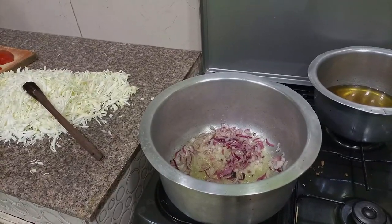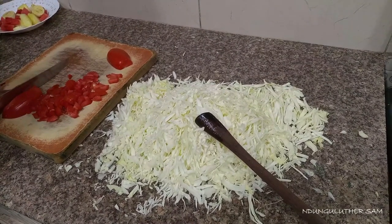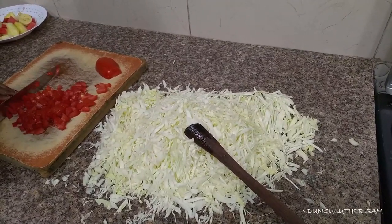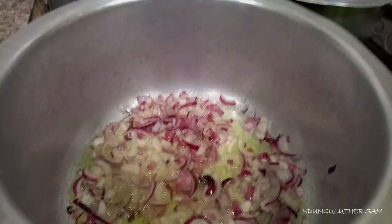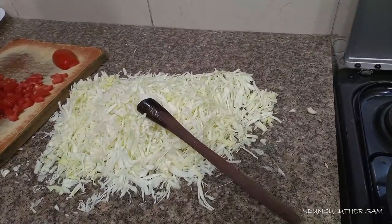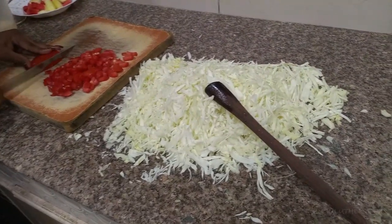Hi guys, welcome back to my YouTube channel. Today we are cooking cabbage. We have our onions there and I am cutting my tomatoes as you can see. Make sure to wash your hands before cutting the ingredients.